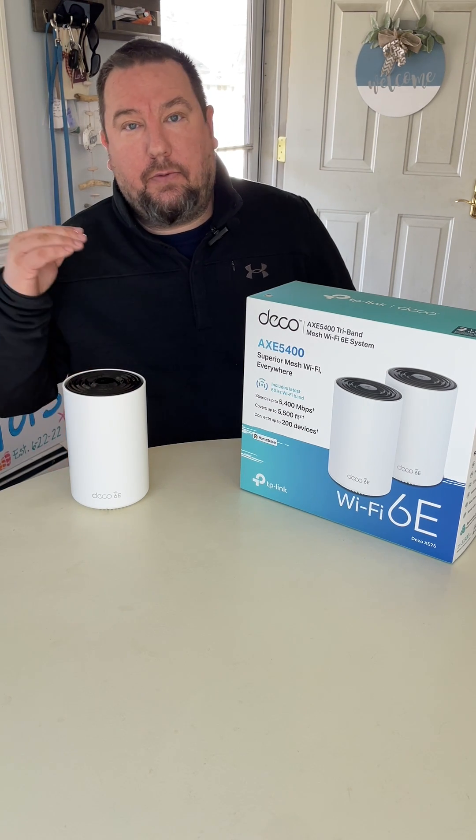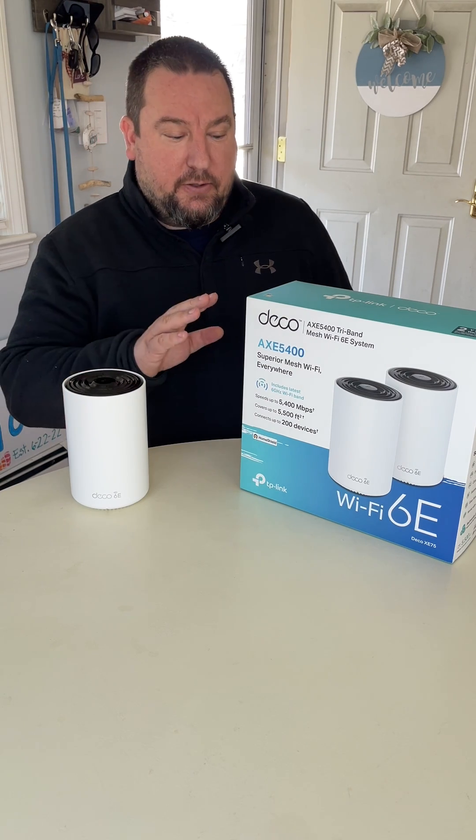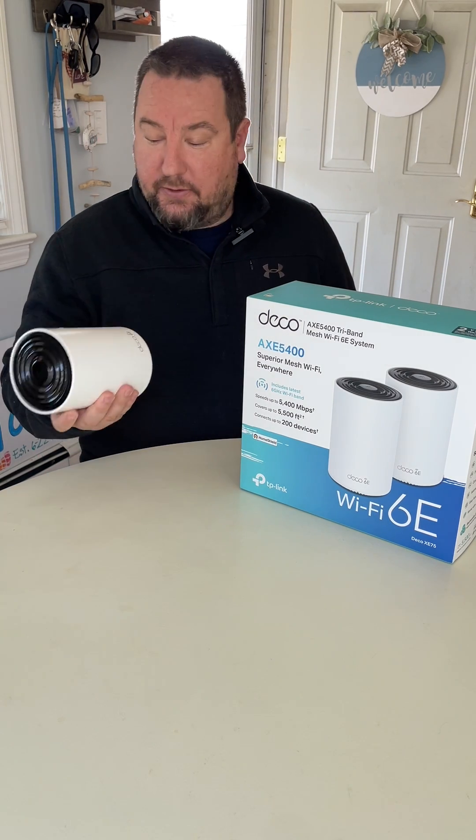Hey guys, Brian here. I'm just going to give you a really quick review of the AXE5400 system by TP-Link. This is the Deco system.